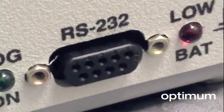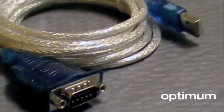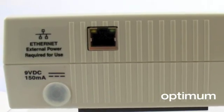An RS-232 port is standard on Elite Pros. An optional RS-232 to USB adapter is available. Elite Pro can also be configured with an Ethernet port or dial-up modem for remote communications.